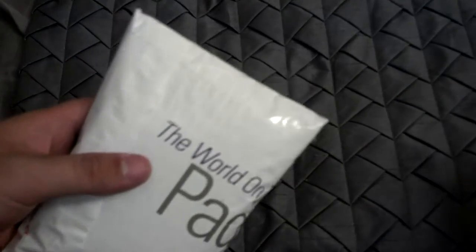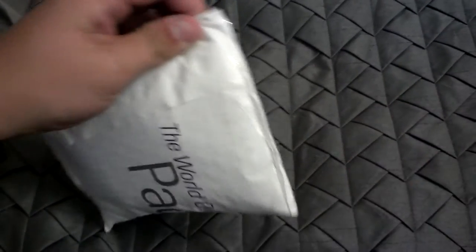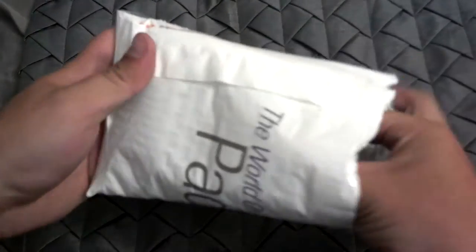Looks like I'm going to need it again. Alright, so let's see what came in the mail today.